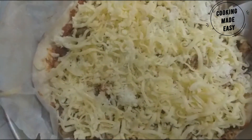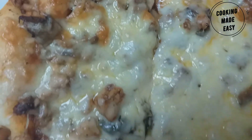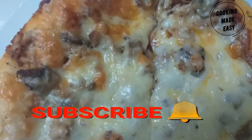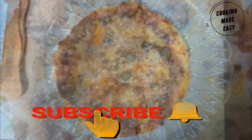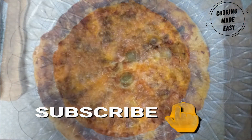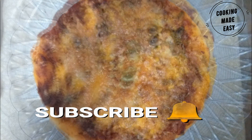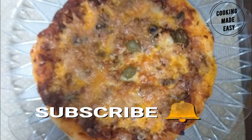Place the pizza in the oven which is already preheated to 190 degrees and bake for 25 to 30 minutes. Your pizza is ready! Hope you like my recipe — kindly like, comment, and share it with your friends. Subscribe to this channel and hit the bell icon for the latest notifications. Until next time, Allah Hafiz!